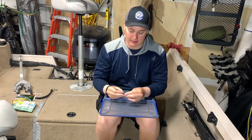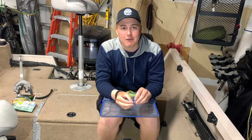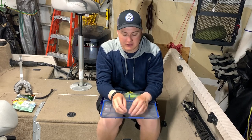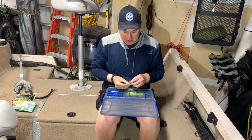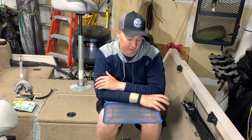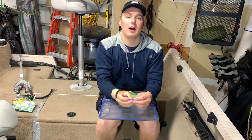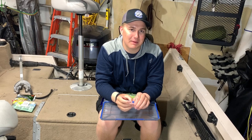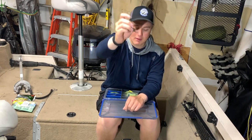Some other terminal tackle you should have: bullet weights. You don't have to get fancy with tungsten — these lead bullet weights are fairly inexpensive. Make sure you have a range of sizes from light to fairly heavy; you don't really need anything over an ounce. If you go up to about an ounce, invest in some tungsten weights. Also grab some pegs — bobber stops — to peg your weight when Texas rigging. Super good technique for catching midsummer fish.